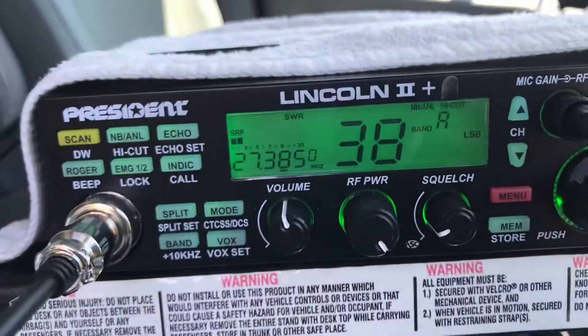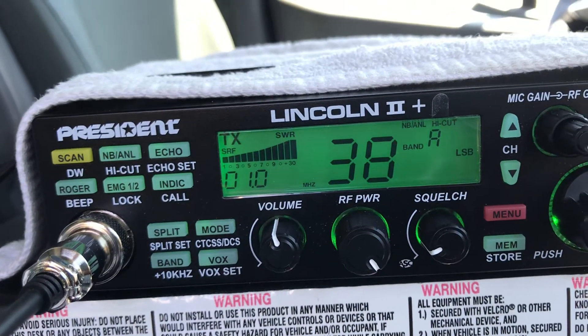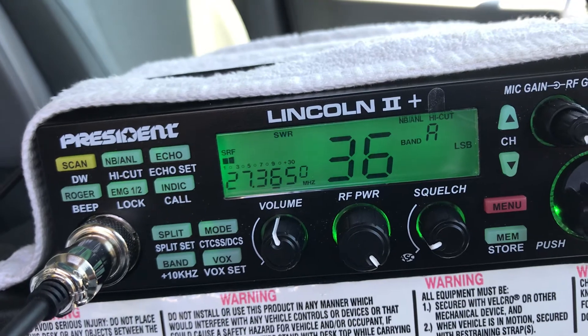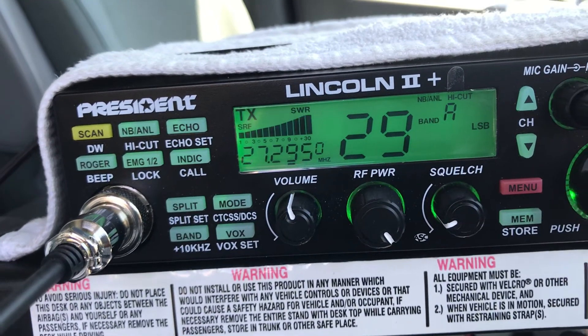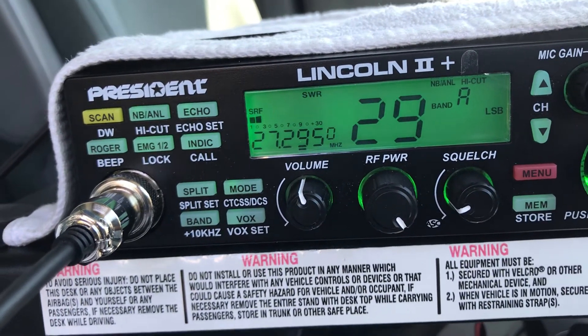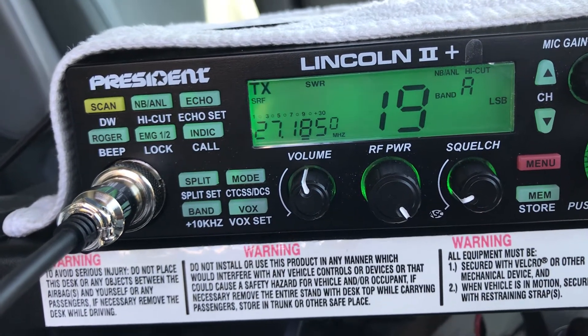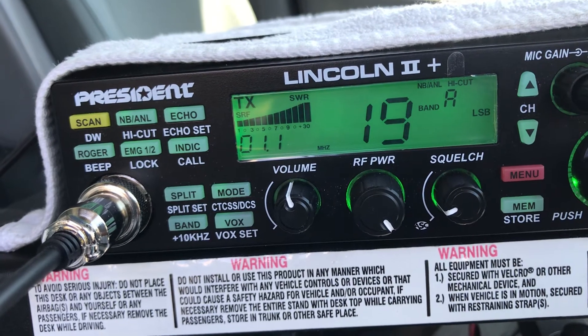On channel 38: hello radio, one two three four five — perfect SWR. Going down: hello radio, still perfect. Taking it down to channel 19: test one two three four five — still perfect.